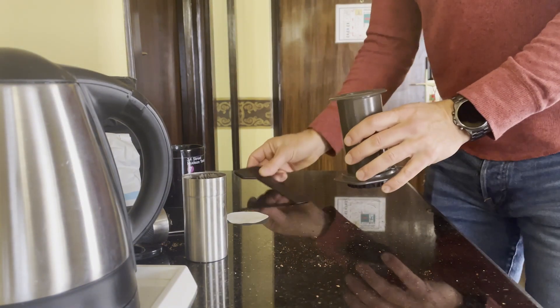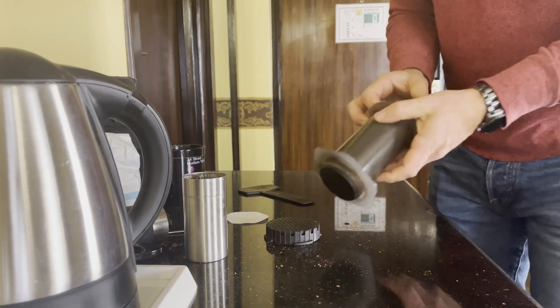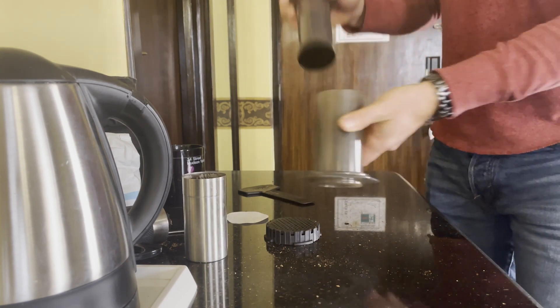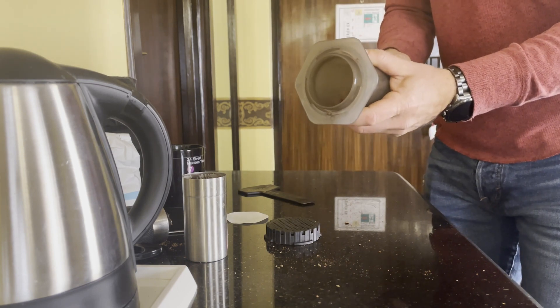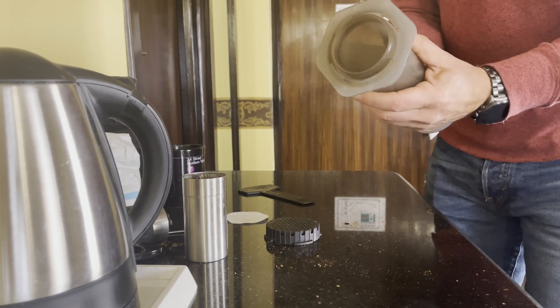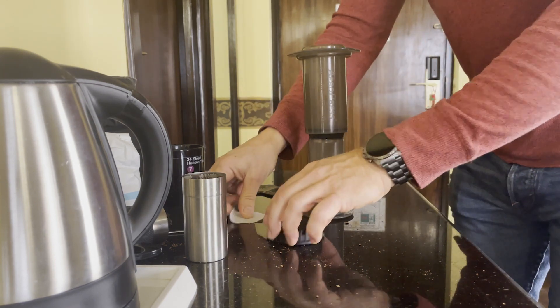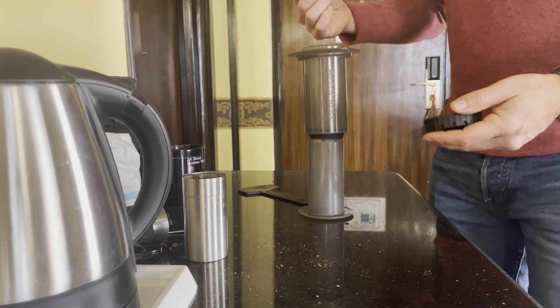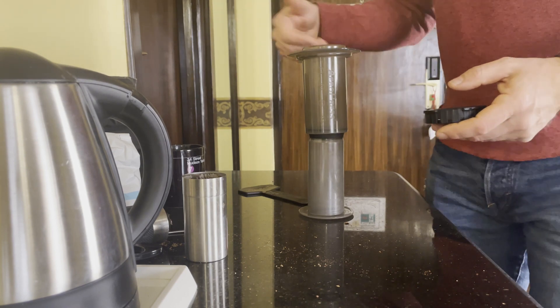Now I prefer to use the upside down method when it comes to brewing in an AeroPress. It normally goes this way, but if you search around and find other people's opinions, I found that the upside down method is a little bit more rich tasting. It kind of acts like a pour over, but also a French press.